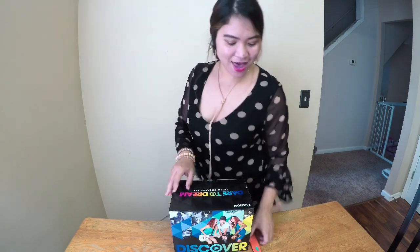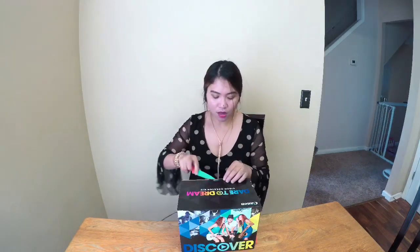Hey guys, look what I got! My husband bought me a Canon PowerShot G7X Mark II — it's like a little starter kit for vloggers. I've read a lot of reviews on it. He got me one yesterday from Best Buy and we actually documented it, so let's take a look.